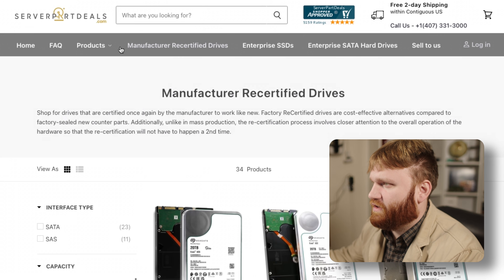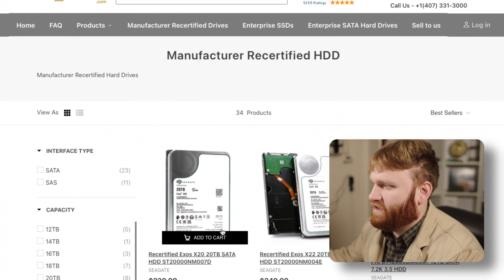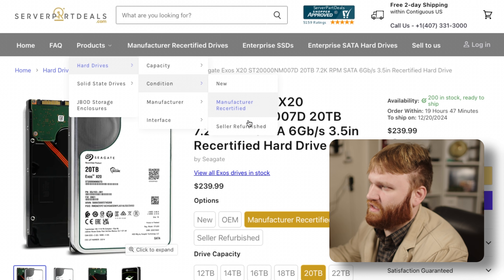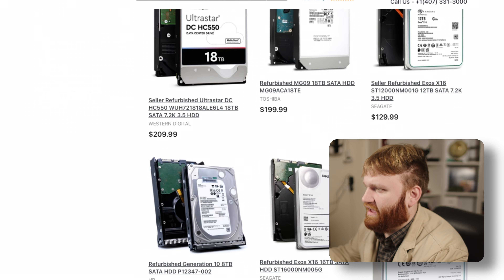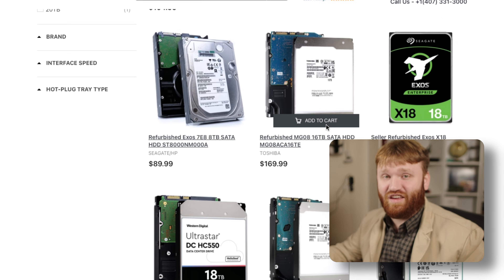On their website under Products > Hard Drives, filtering by manufacturer-certified, the drives I got are $239 each. Looking at new pricing, they're almost $400 — so not too bad. Going to seller-refurbished, they don't have as much to choose from, but you can see an 18 terabyte for $184 and an 8 terabyte for $90, which is what I spend on my 4 terabyte drives. Pretty good deal.